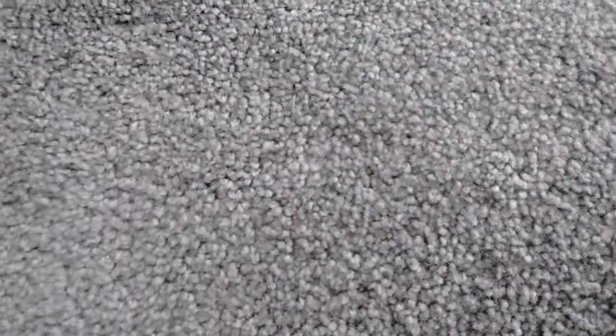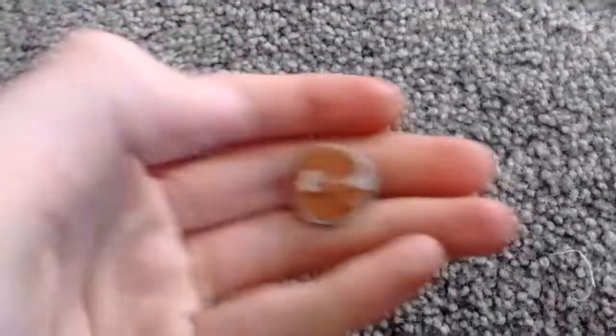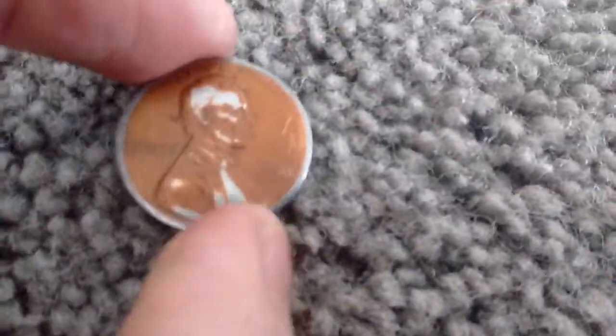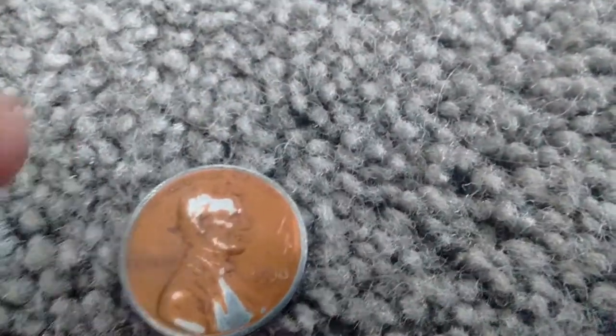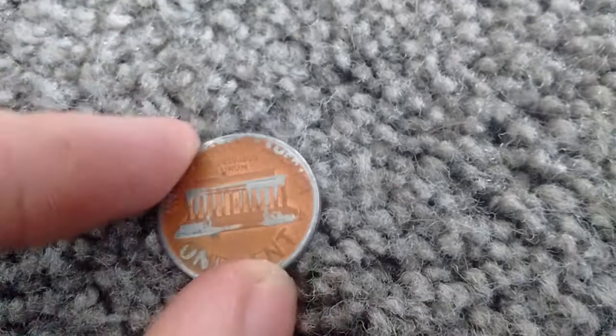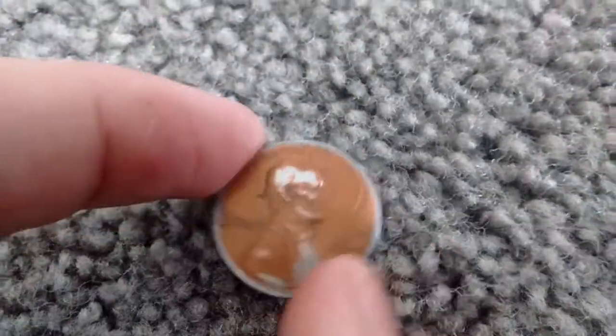Hey, what is up guys, this is Digging Michigan here back with another video. So today I bought a box of pennies and I was going through it and I found this, and I really need you guys' help on this one because when I first saw it, it kind of looks like an error to me. It has the zinc showing through, which I believe could have been caused by the error that was made.